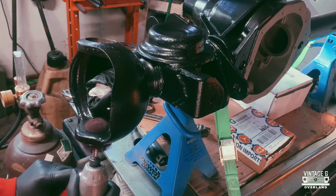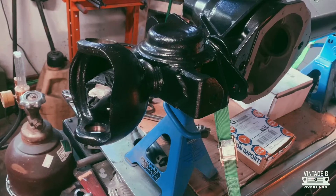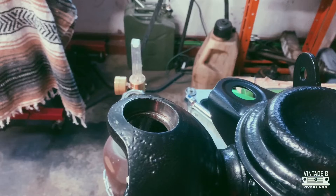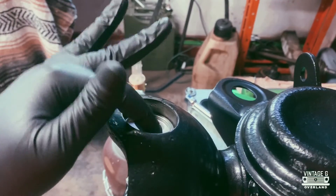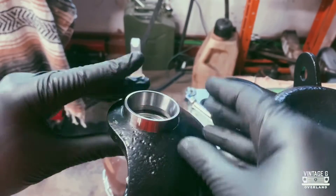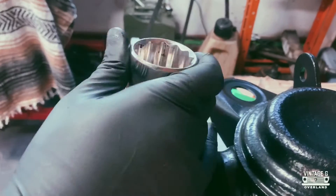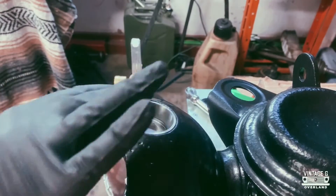Just a quick cleanup for some surface rust and we're good to go. These little caps go in to seal the kingpin bearings off from the rest of the internals — this helps to keep debris out of them in the event the axle gets water, dirt, sand, or mud in. Hopefully with everything installed correctly that should never happen, but at least there are a few fail-safes put in place from the factory.